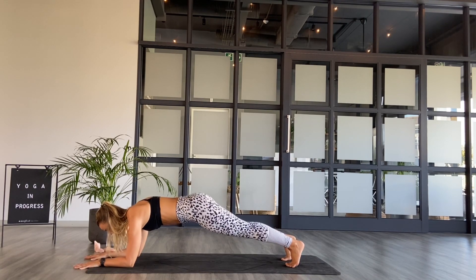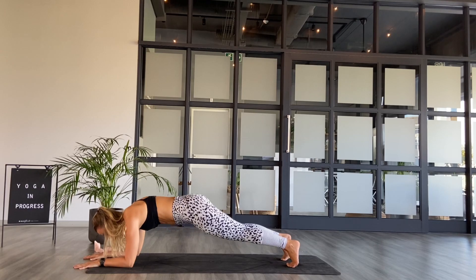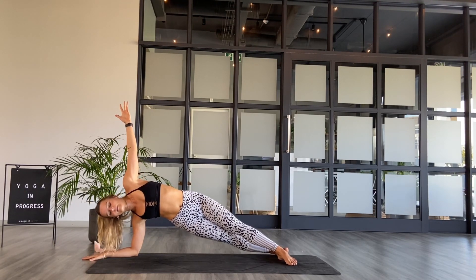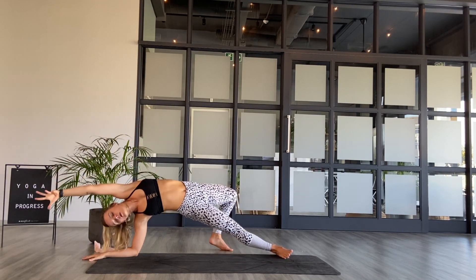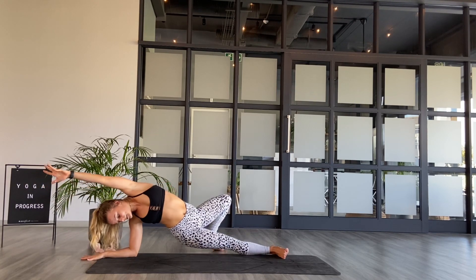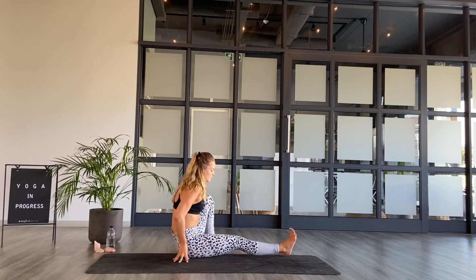Taking one more breath in and one more exhale out. On your next inhale, tuck all ten toes under — forearm plank, press out of the ground. Draw the belly in towards the spine, fire up the quads, bring the body parallel to the mat. Stay, breathe in, inhale. And exhale. Keeping the right forearm grounded — side plank on the right forearm. Send the left fingers up towards the ceiling as you breathe in. Rolling onto the outer edges of both feet. You have an option to stay here, or if you'd like, wild thing variation on the forearm — send the left foot behind you, spiral the hips, heart, belly up to the ceiling.